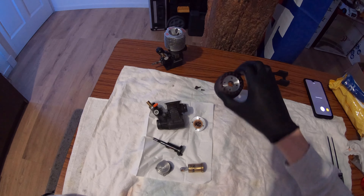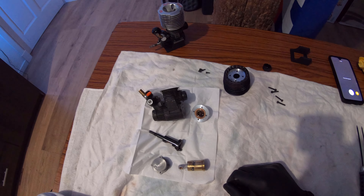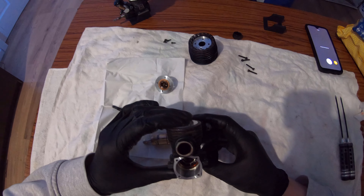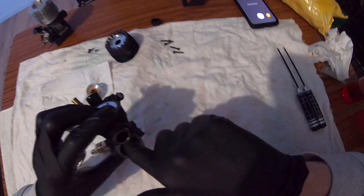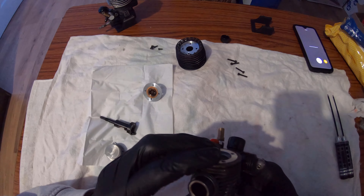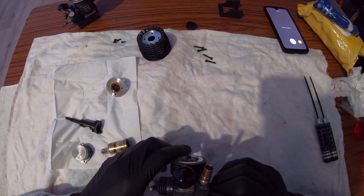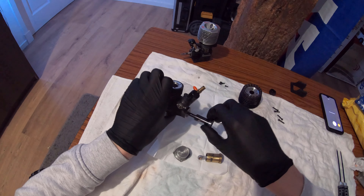We got the engine disassembled - I have the head and everything else. I'm going to start with the block because it's really interesting. Looking inside the block it just looks perfect. Right here you can see that's a ceramic rear bearing - it feels and looks basically like new, so that's definitely gonna last me another couple of gallons. The front bearing also still feels great - let's see if it spins freely. Perfect, no sound, nothing.